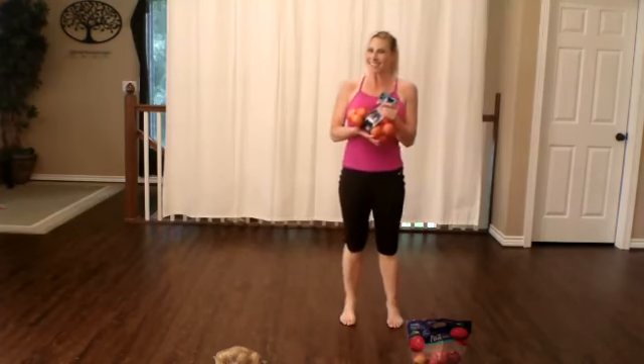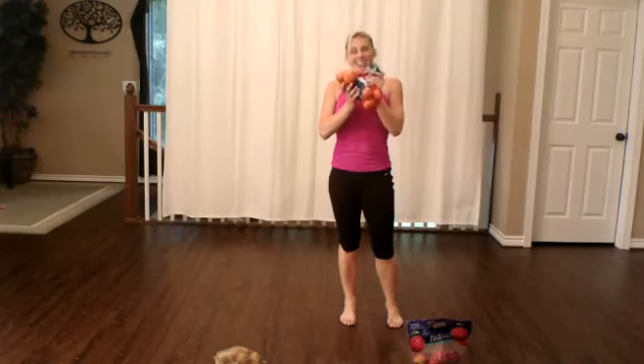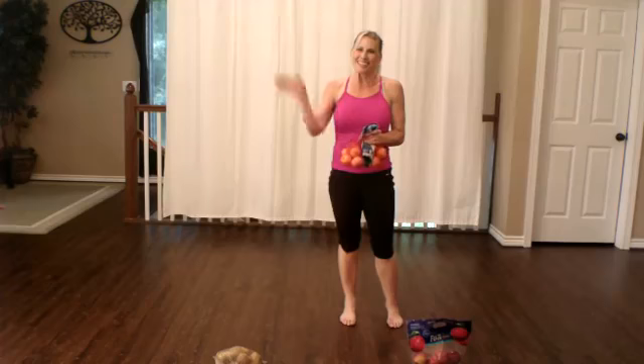Thanks so very much for joining me today for our Sack Attack cardio workout, where you grab your sack and hopefully got your heart pumping. We'll see you again soon. Thanks.